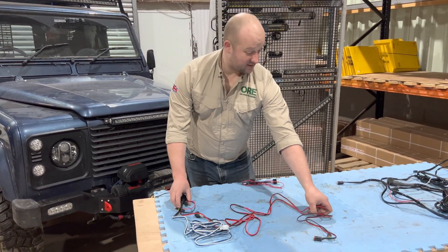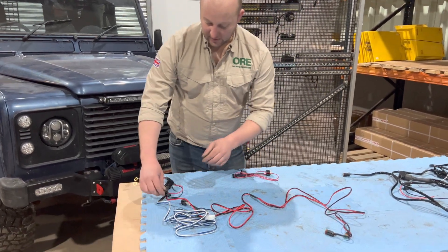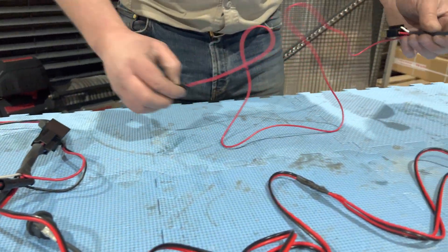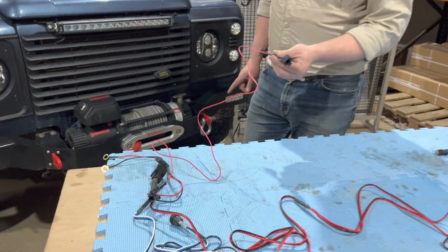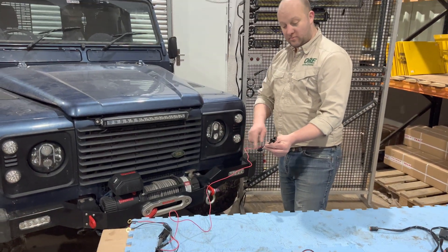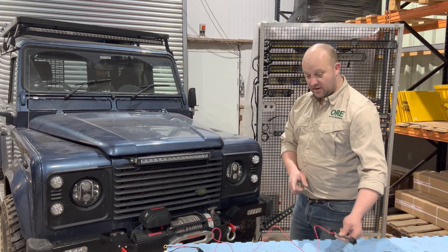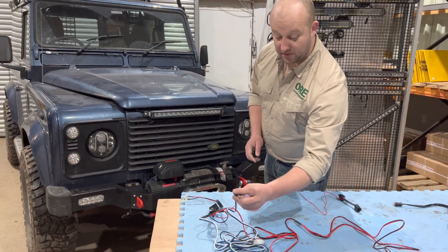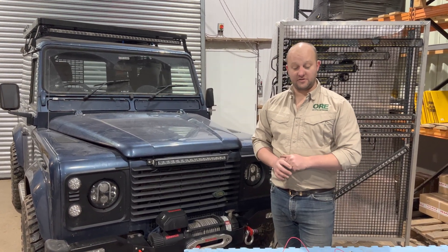It functions exactly the same as that harness; however, if you disconnect this plug here on the harness, there's an additional harness in the kit which you can link in. What that does — you can take your headlight out, plug it into here, plug that into the factory loom on the car, and every time you flash your lights, providing the harness is switched on, whatever it's connected to will flash with the vehicle flash function.